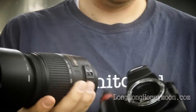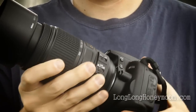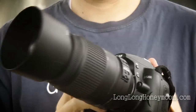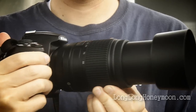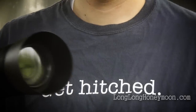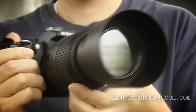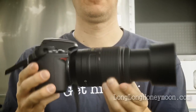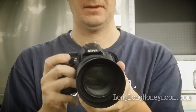Let's put the new lens onto a D5000 and see how they look. The lens attaches with a satisfying click, and there we go. Sure, it makes a light camera like the D5000 feel a little unbalanced and front heavy, but it's a large telephoto lens. The widest aperture for this lens is F4.5, so it's obviously not a low light lens.